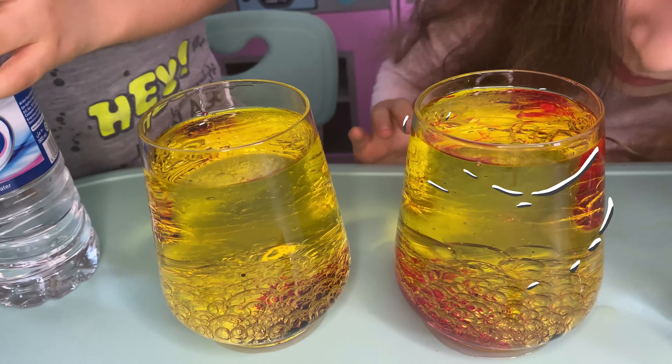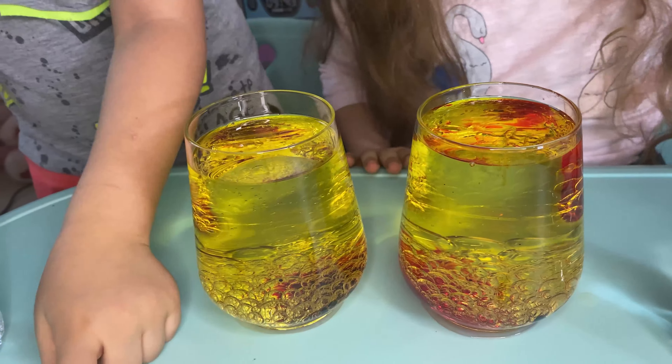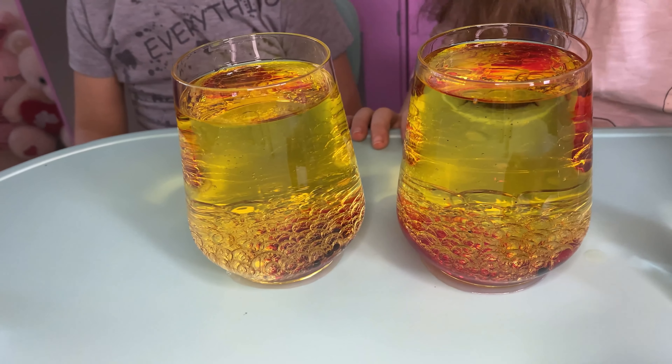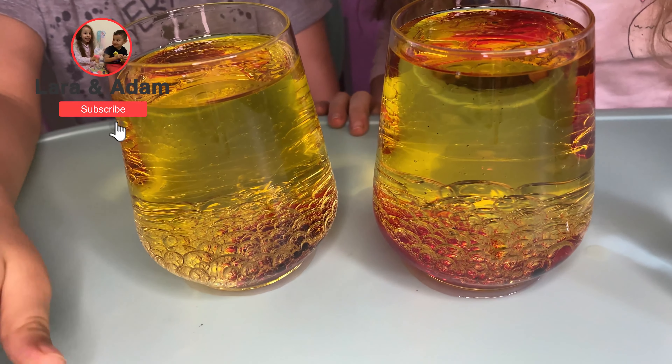I can see, I can see! Even my foot's falling. Now we can see the capsules! Capsules! Capsules! Yay!